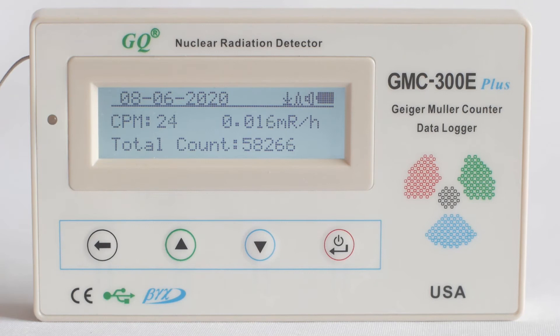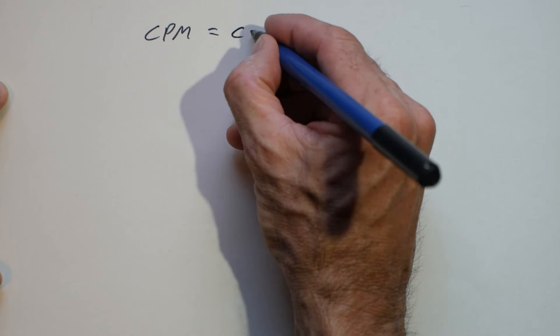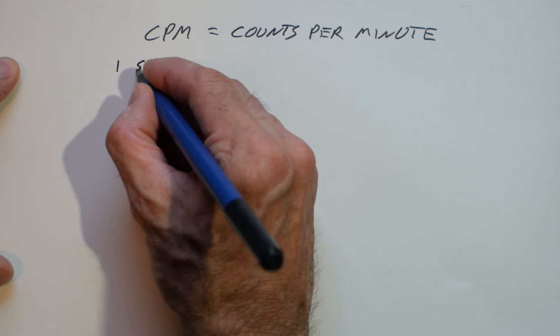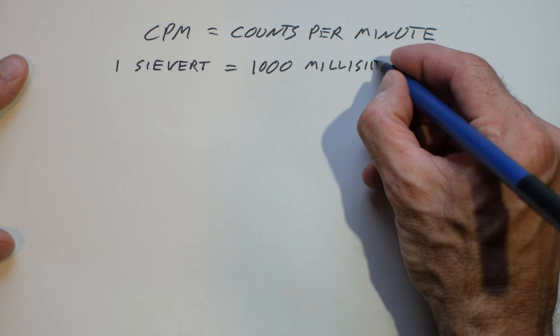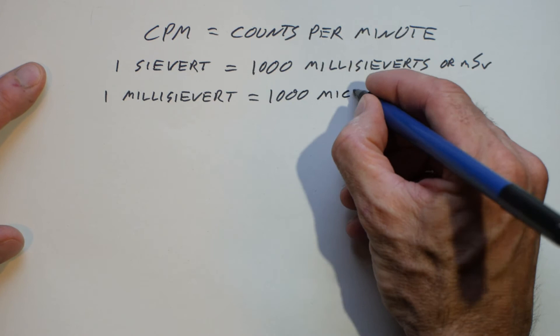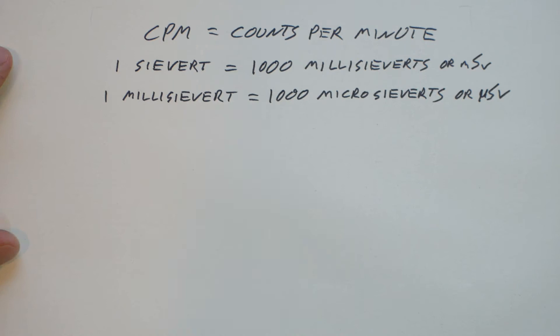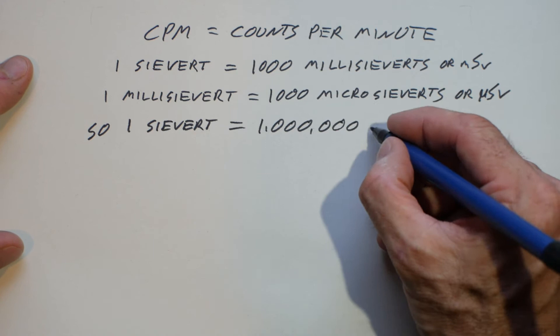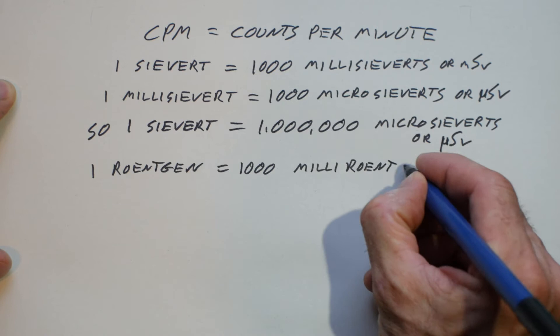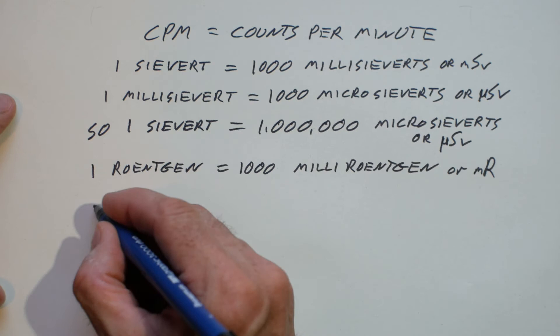It's not surprising that radiation amounts seem so confusing with all the different ways they can be displayed. Counts per minute refers to the number of radioactive particles that have passed through the tube in a given minute. A sievert is a measurement of dosage of radiation; one sievert equals 1000 millisieverts (mSv), and one millisievert equals 1000 microsieverts (µSv) — so there are one million microsieverts in one sievert. Similarly, one rentgen equals 1000 millirentgens (mR), and one millirentgen appears to be equal to 10 microsieverts.